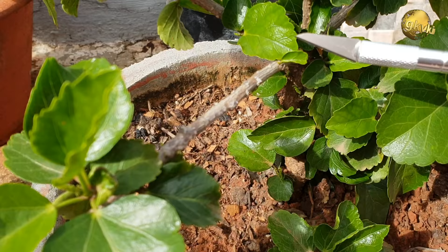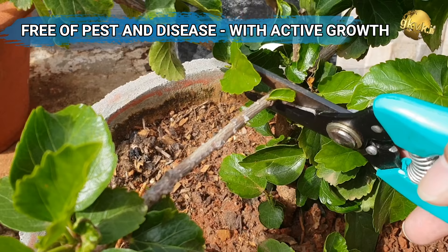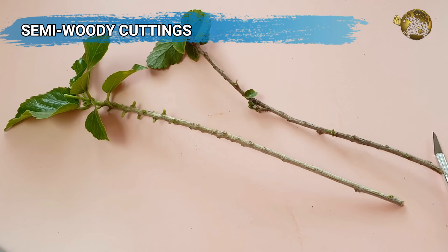Tip number 1 is taking healthy cuttings. This is the first and foremost job, which is most important to achieve a good success rate. Take a cutting from a healthy mother plant which is free of pests and disease and has good active growing branches. Choose semi-woody cuttings — not hard woody or too soft ones, which can easily rot.